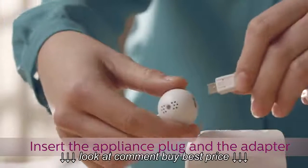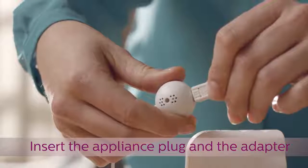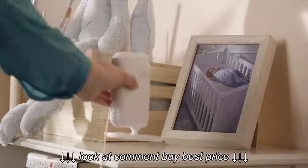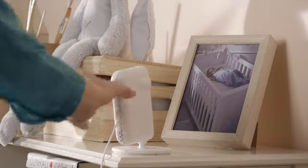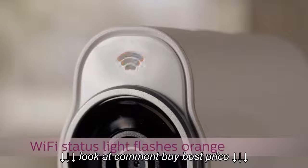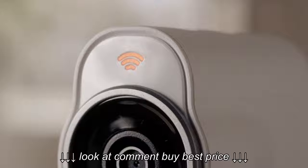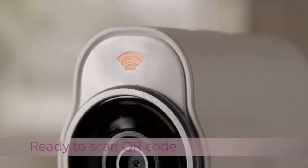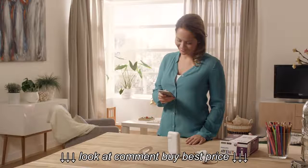After you've done this, insert the appliance plug into the sensor unit and plug the adapter into a wall socket. After turning on the monitor, you'll notice the orange Wi-Fi status light starting to flash. When the light is no longer flashing, the baby monitor is ready to read the QR code that connects your smart device to the monitor.